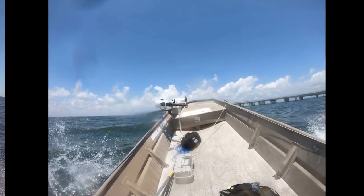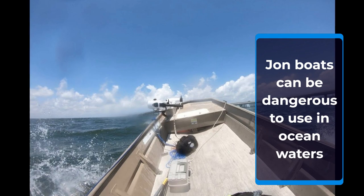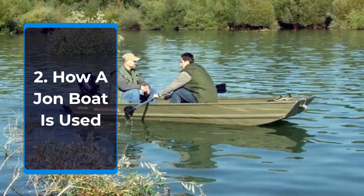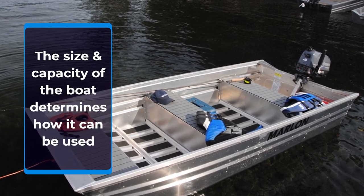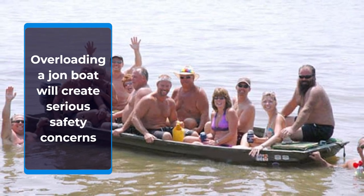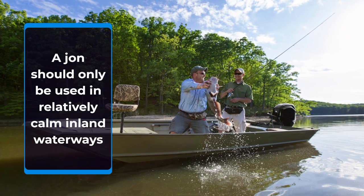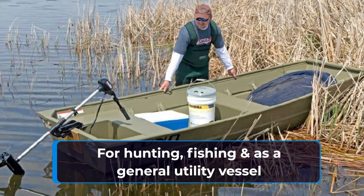This is why you should seriously reconsider taking a John boat out into ocean waters. Overloading a John boat with fishing or hunting equipment, or even with people, can cause serious stability and buoyancy issues. A John boat should only be utilized for calm water use. It can be used safely for inland waterway hunting, fishing, and general utility work.